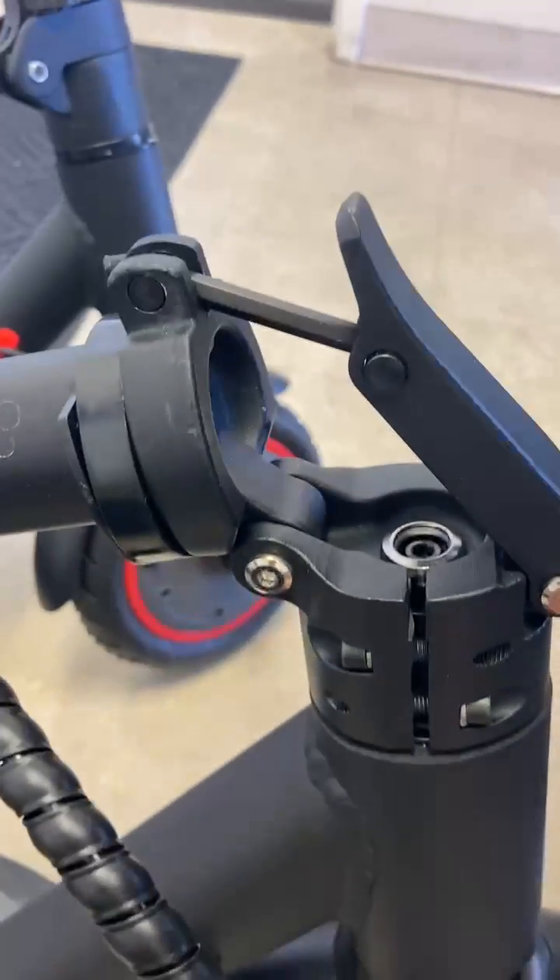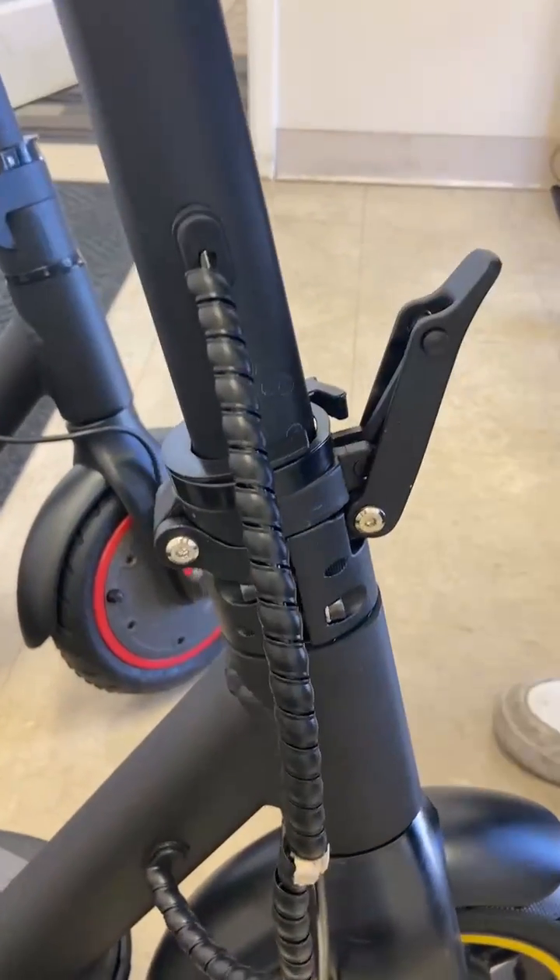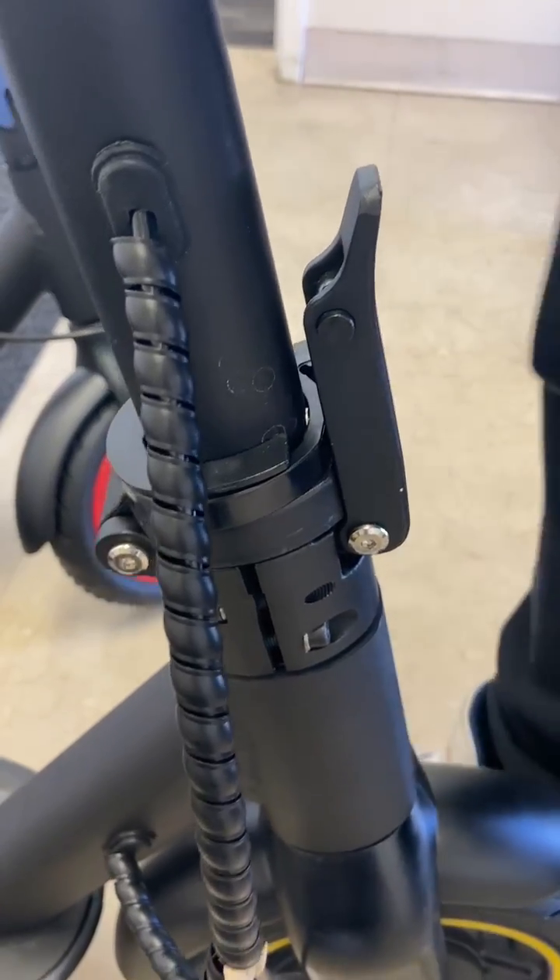Three screws. And then pull the handlebar up. And then lock it. Now the handlebar can be adjusted.